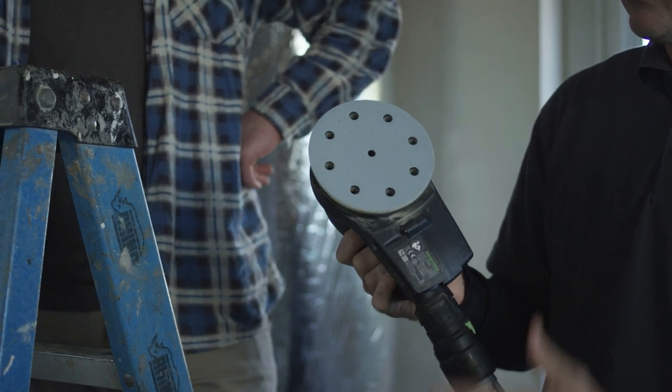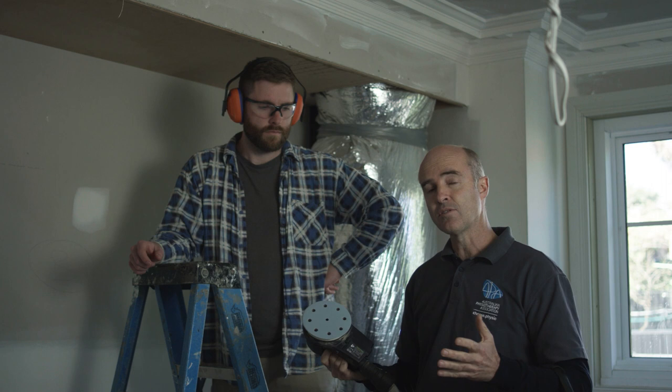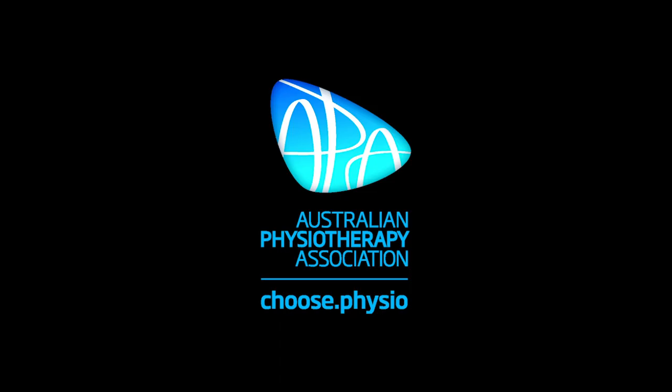Also, having good tools that help to suction against the wall means not having to use as much force to do the job. These things can make a big difference.